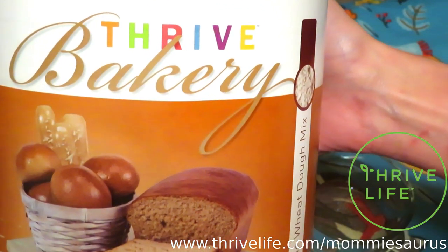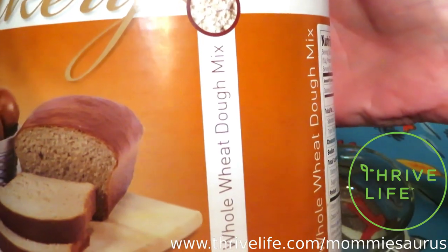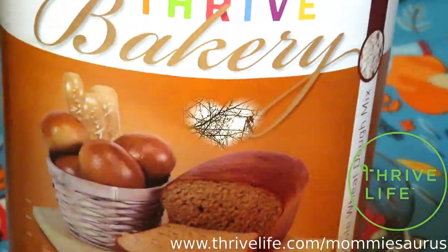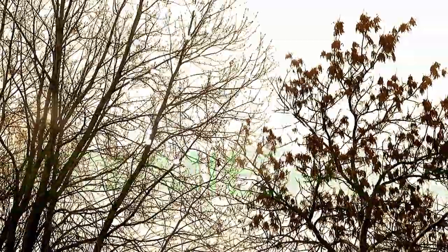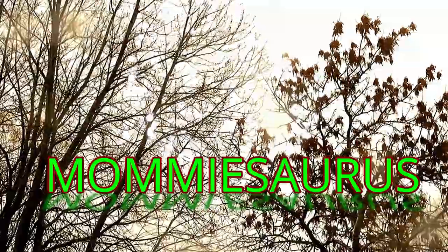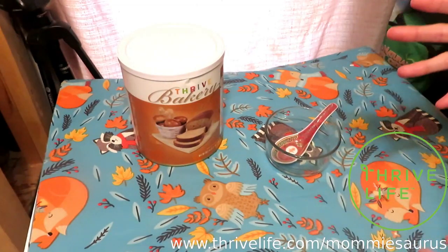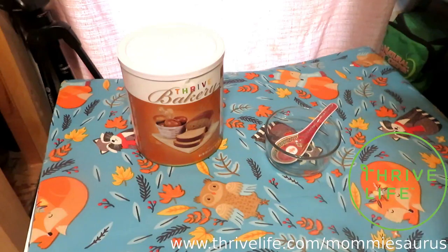A Closer Look: Thrive Life Bakery Whole Wheat Dough Mix. Hello, hello, hello you guys, and welcome back to my kitchen. I am having such a fun blast with this series. It gives me a chance to discuss the reasons why I love Thrive Life so much. Let's get to it.